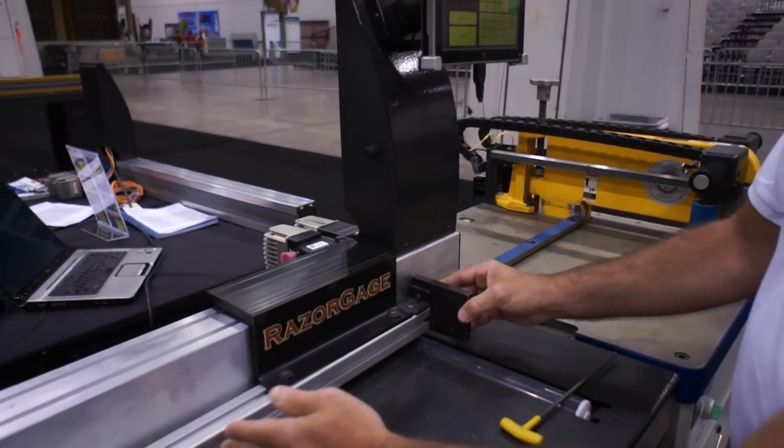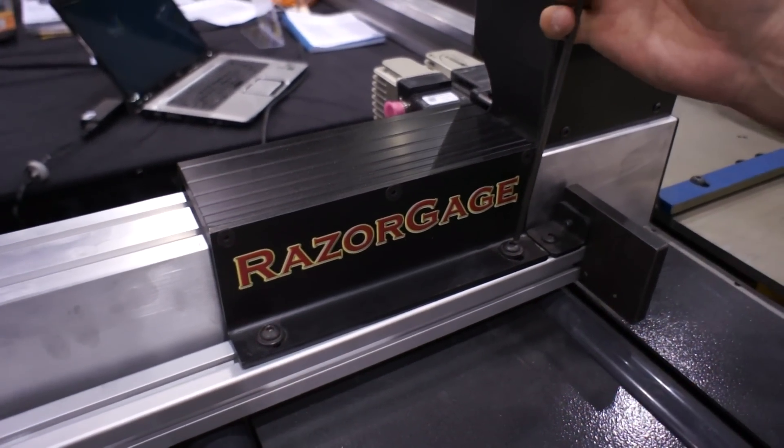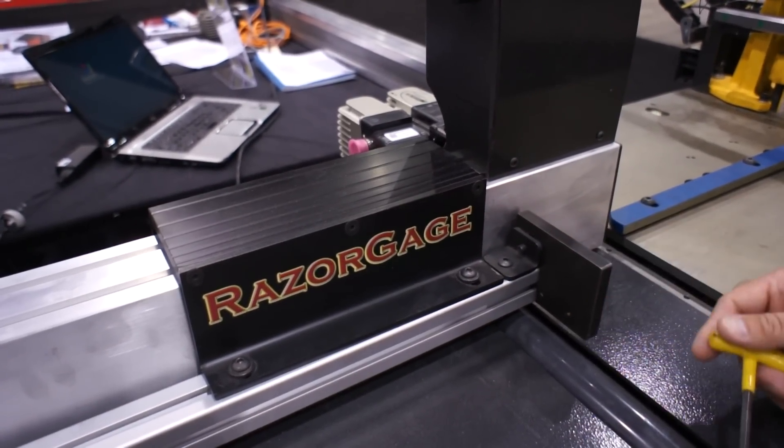When you unpack the Razor Gauge and get it mounted on your machine, what you'll want to do is back the stop — the actual stop extension, what we call the BSE — back it all the way up. That's done by using a wrench to loosen these screws and then just slide this back. Usually it's already slid back when we ship the machine.